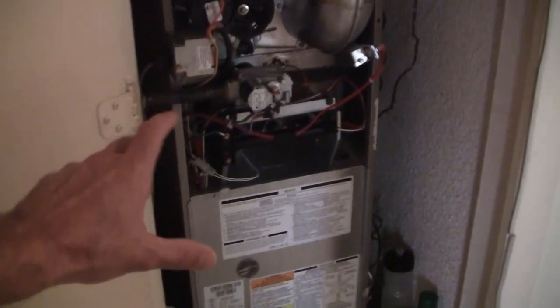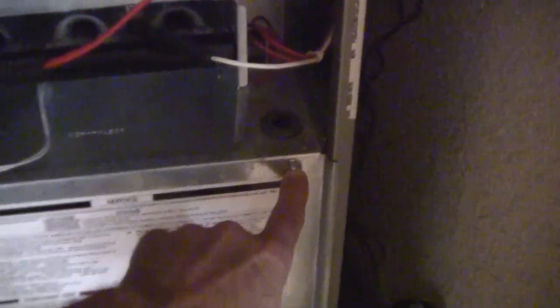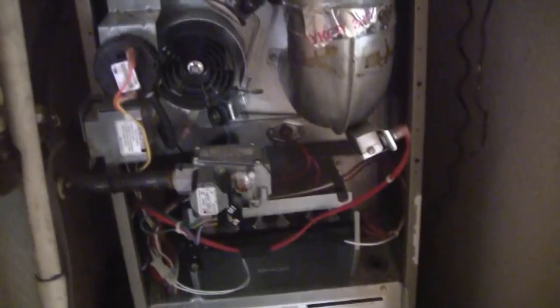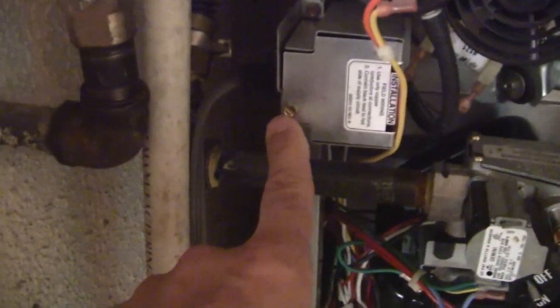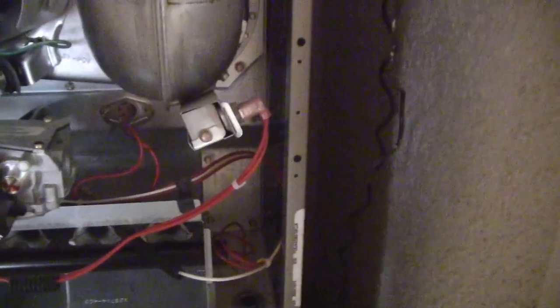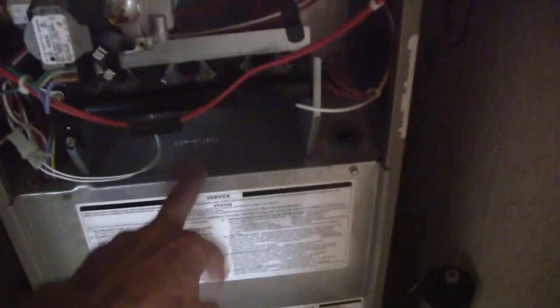I took off the furnace panel cover — just one thumb screw. Now I want to get to the control board, so I have to get behind this panel. There are two quarter-inch hex heads, one there and one here, so I'll use my cordless drill to extract those. While I'm in here, you can see the inducer fan motor, the exhaust gas venting, a pressure switch, the main incoming power, natural gas entering, and the burner manifold. There's also a high-temperature safety cutout switch in case of a problem.